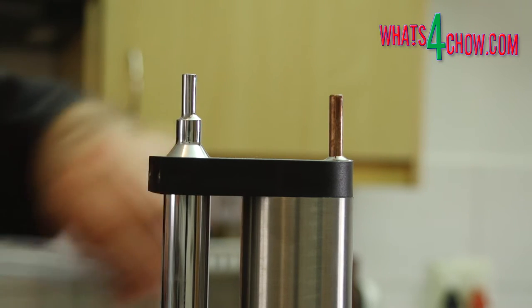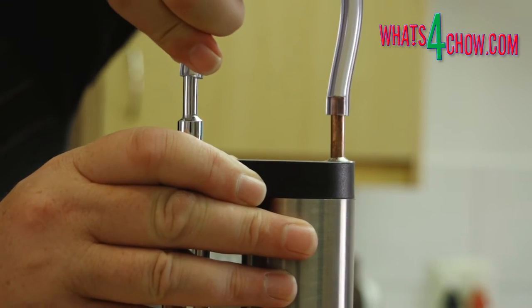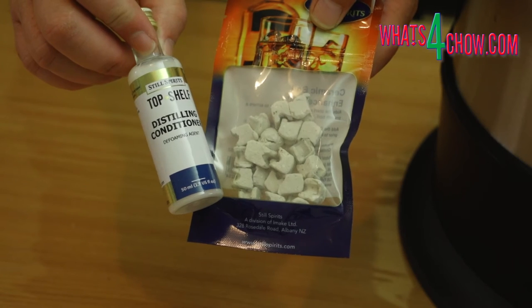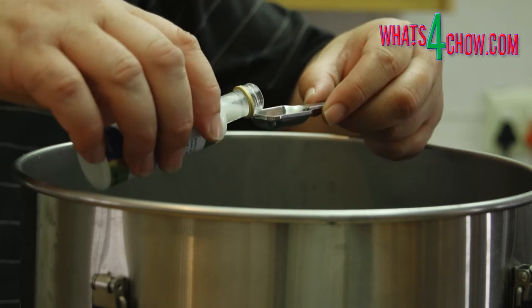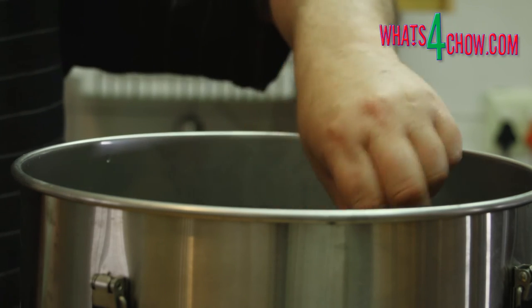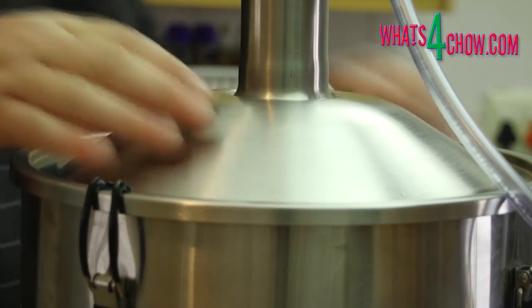Our next episode will look at the operation of the flow controller in detail. Attach the short transfer tube to the top of the column. Pour the sugar wash into the boiler and add the packet of boiling enhancers and the distilling conditioner to the wash. The ceramic boil enhancers give a smoother boil while the conditioner prevents foaming in the wash. Pop the lid on the boiler and secure the four clips.